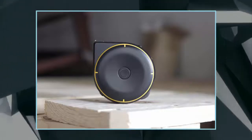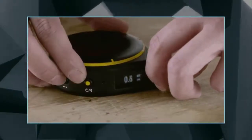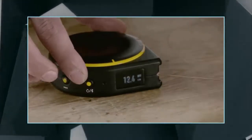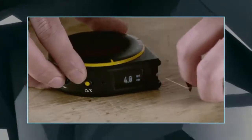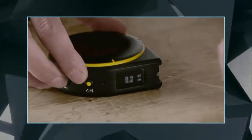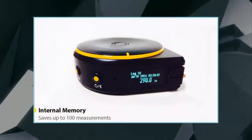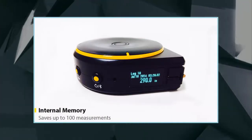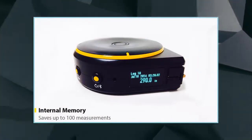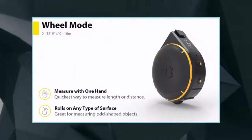Regular tape measures are so last year. Forward-thinking creators, and anyone who needs to measure anything, should turn to Bagel, the smart tape measure. It also looks vaguely like a bagel — sort of. Bagel is up on Kickstarter looking to raise $30,000 to bring you a digital tape measure that offers three different measuring modes, the ability to save measurements, record voice memos, and even sync data with its companion mobile app.